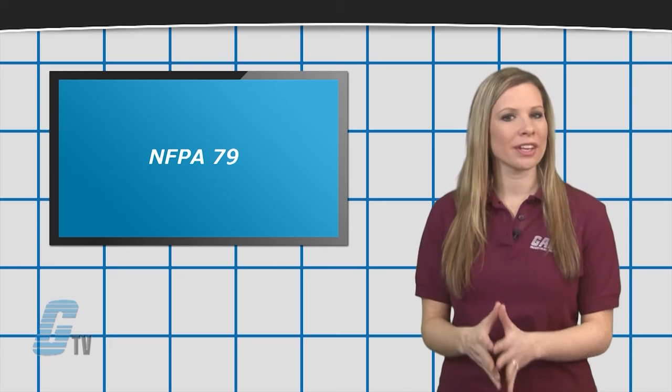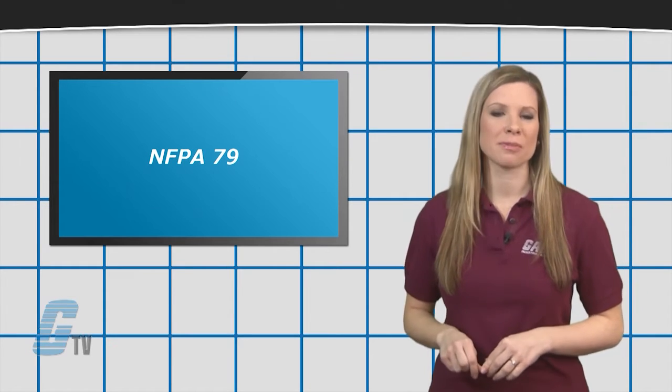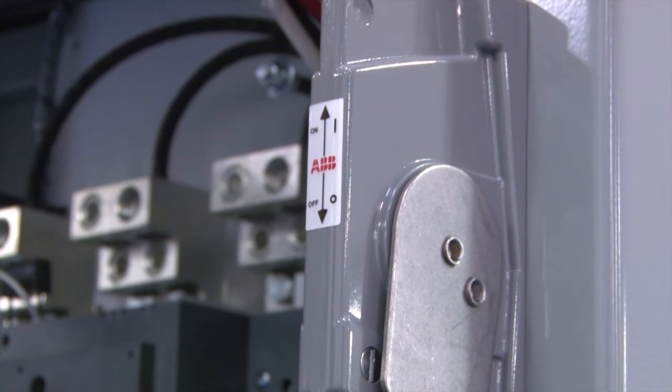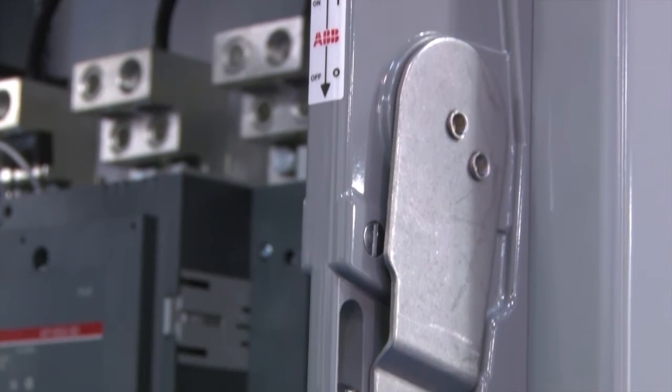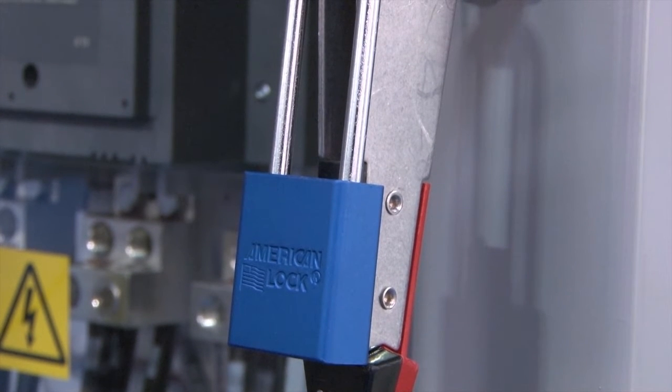This commences at the point of connection of the supply to the electrical equipment of the machine. This can also include the handle connected to a main disconnect switch. In compliance with NFPA 79, industrial machinery operating handles should be padlockable in the off position.